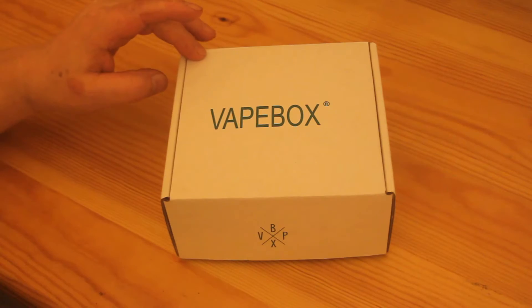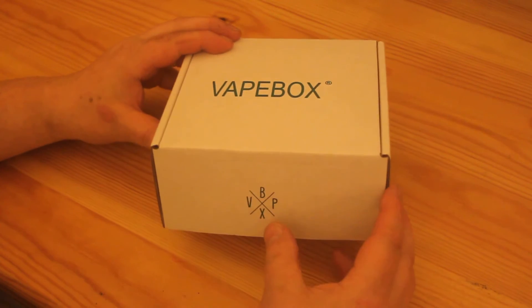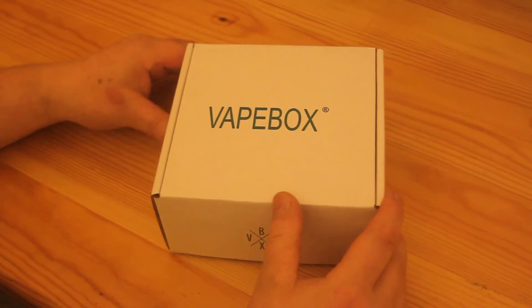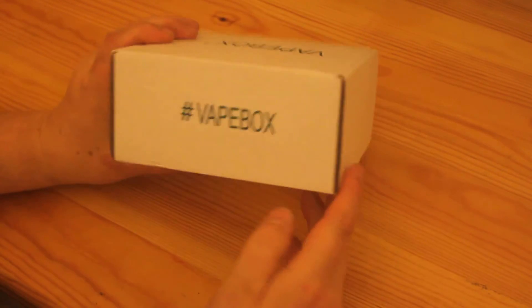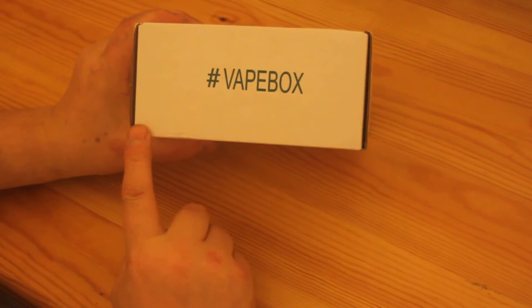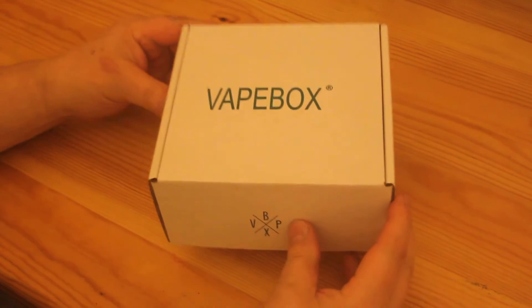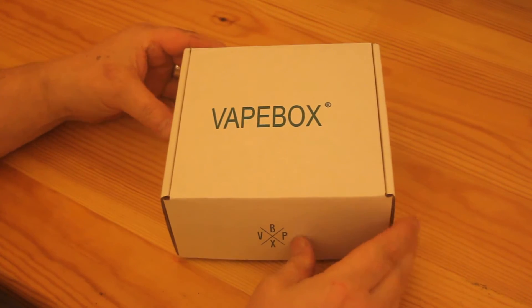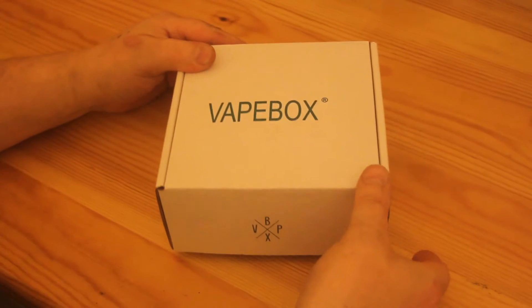So let's have a look and see if it's worth it. This is my Fate Box close up. We've got the logo on the front, Fate Box on the top, and the hashtag Fate Box on the back. It's all quite crisp and clean and tidy. I think we should open it up, shall we?